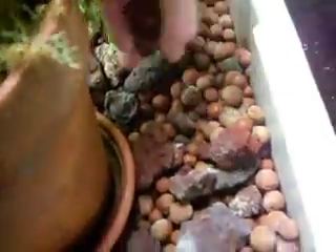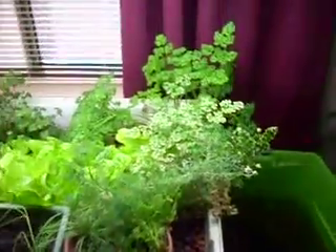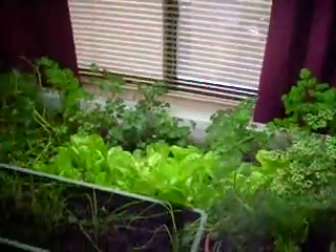The water is just pumped up. There's some lava rock and hydroton, a mixture in the grow bed. Pumped through that pump, and then it flows back down with a flood and drain system. And that's our aquaponics system.